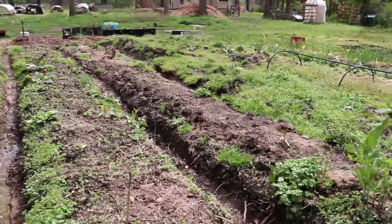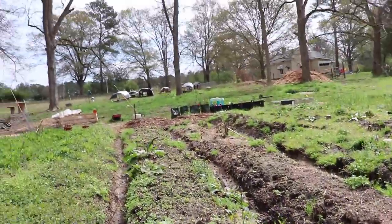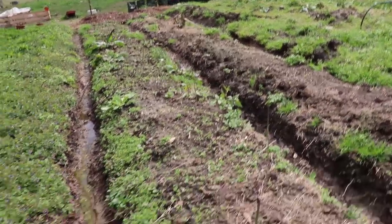Our asparagus is continuing to pop up. I'm going to go ahead and pick these today and put them in a cup of water, and by the end of the week we should have enough for a meal. There's nothing better than eating fresh asparagus straight out of your garden, and I want to do that so badly right now — but the rest of the family would like to enjoy it too. So I'm going to put them in a cup in the fridge with some water so they stay crisp and fresh like they're newly picked.